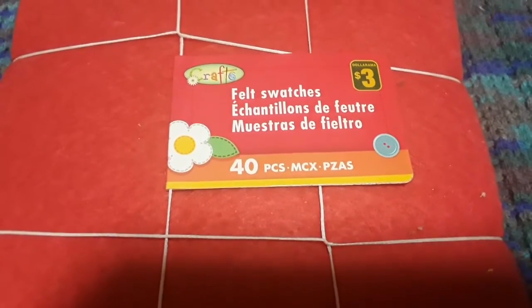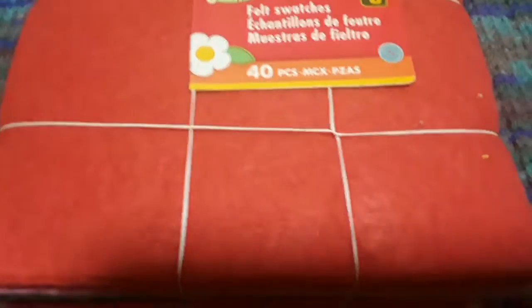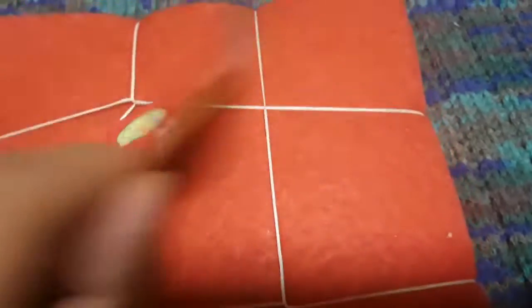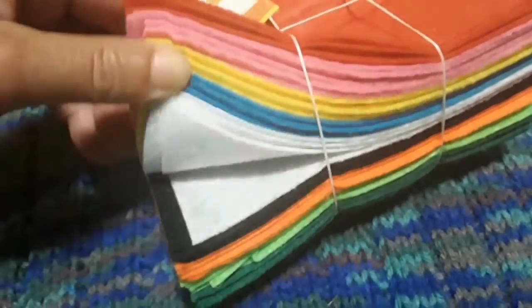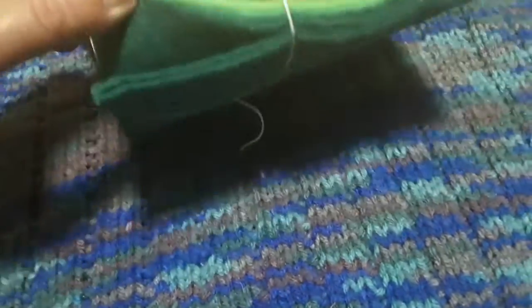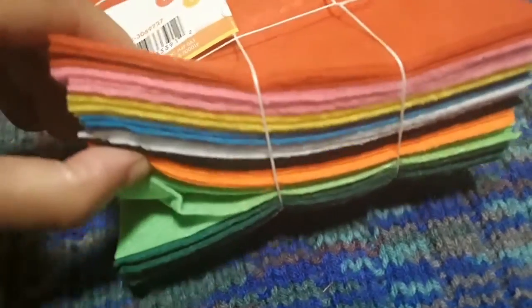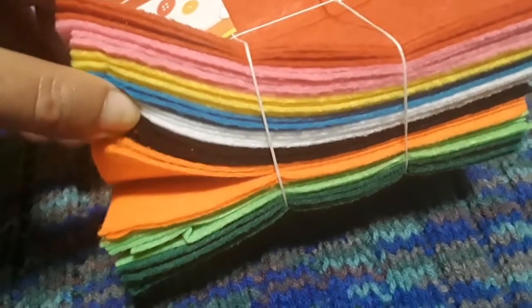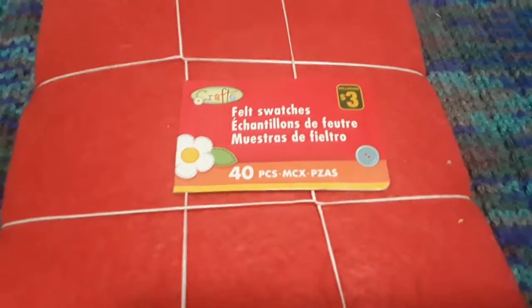I picked up another one of these craft felt swatches. They are $3 and you get 40 pieces of felt. I'm not sure if it says the size of each square, but they come in all these really nice colors. I use these in a lot of art projects and they're also great in small world play — the greens can be grass, blue for water, yellow for sand. That's a good price for this many swatches.